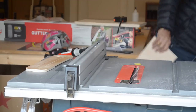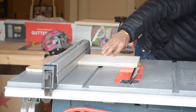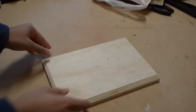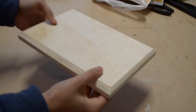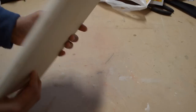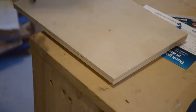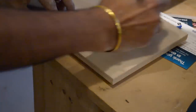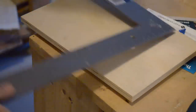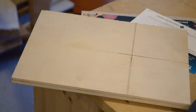We wanted the light base to match with the current design. We used a piece of 3/4 inch plywood and cut it to the same size as the rest of the light bases on the table saw. We added a chamfer to the edge to keep the design the same. We then marked and drilled a half inch hole in the plywood to accept the lead from the light.